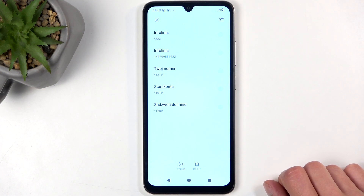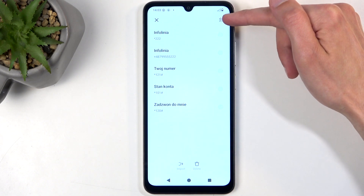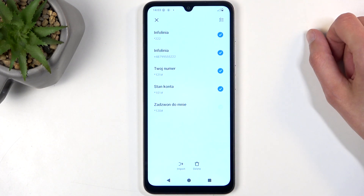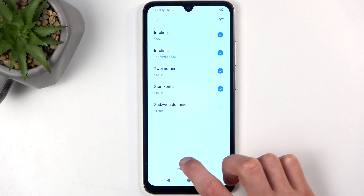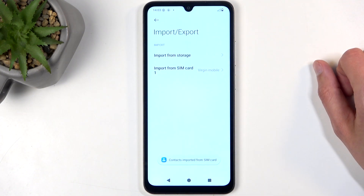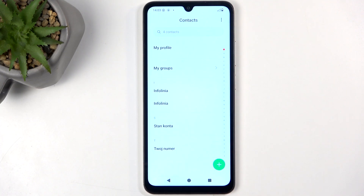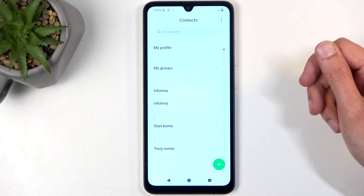Next, you can quickly check all of them by clicking on this button right here. Maybe you don't want all of them — you can deselect some of those. Then click on Import. Contacts imported from SIM card. Now when we go back, you have them in your list right here.